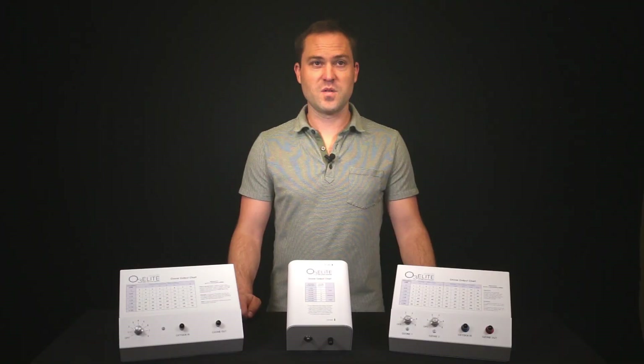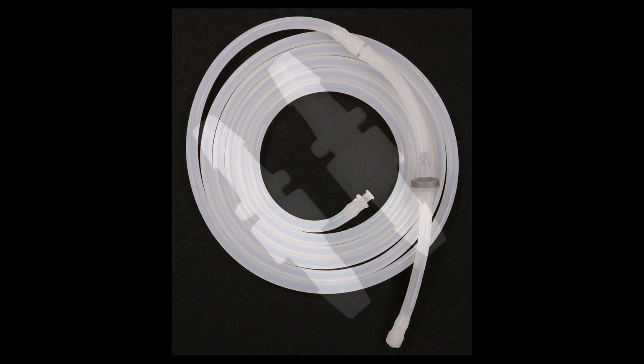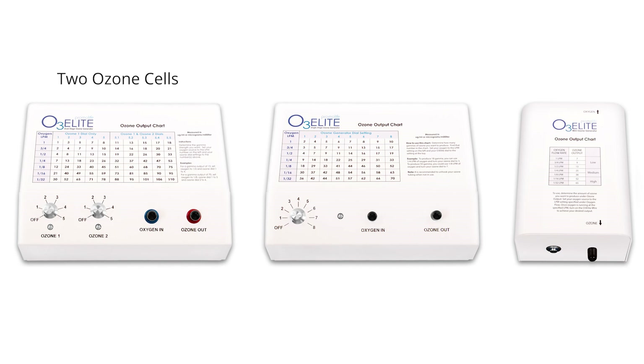Each of these generators comes with an accessory kit that includes a 5 foot segment of oxygen tubing with male Lorlock fitting, a 5 foot segment of silicone tubing with a male Lorlock fitting connected to a tubing with a check valve, 2 extra male-female Lorlock fittings, and 2 extra dust caps. It is also important to note that the Dual has two Ozone cells which are controlled individually with each dial. The dial on the left hand side operates cell 1, the dial on the right hand side operates cell 2.